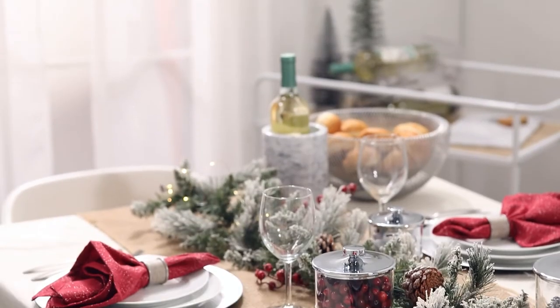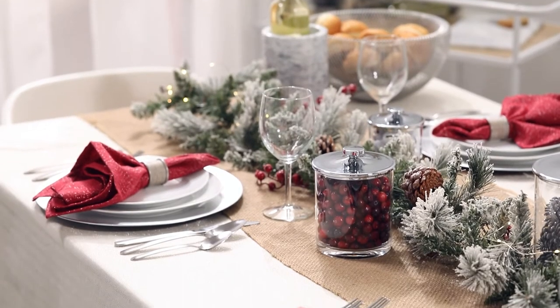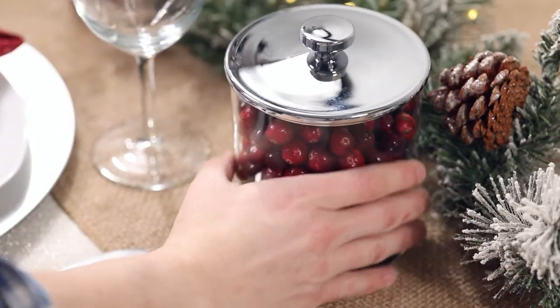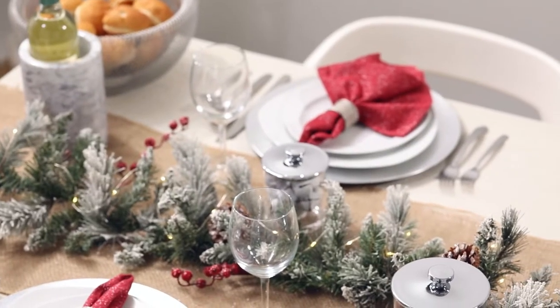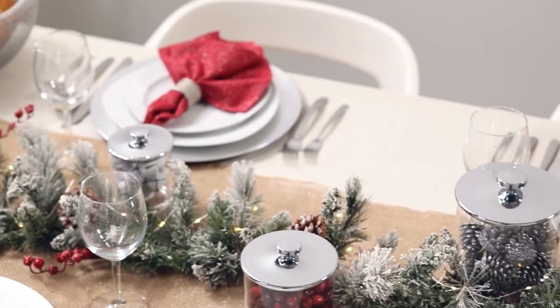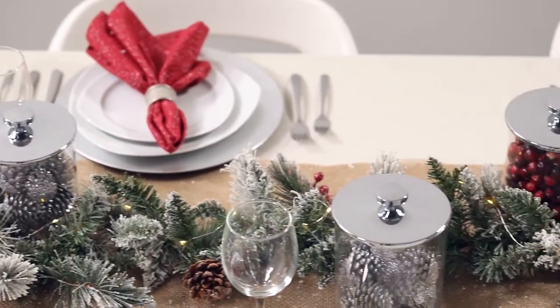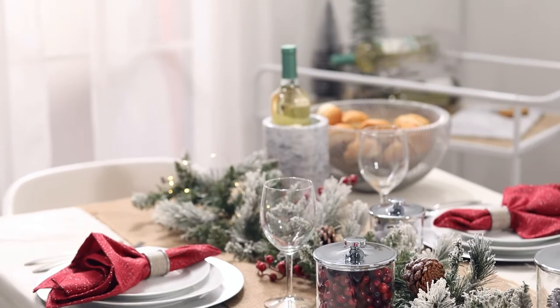This tablescape was easy to create — layering is the key. Add a runner on top of your tablecloth to add color and texture. Next, lay down your garland to pull in a natural element. You can accent this with fairy lights too. Lastly, tuck in your canister jars and you are all set. I like to mix the sizes and contents of the jars but keep things consistent with matching lids. There you have it, a simple and elegant table.